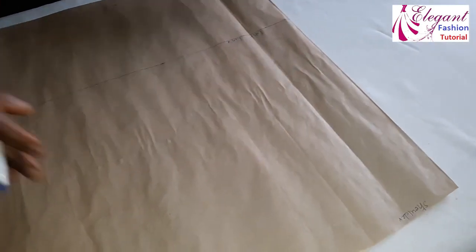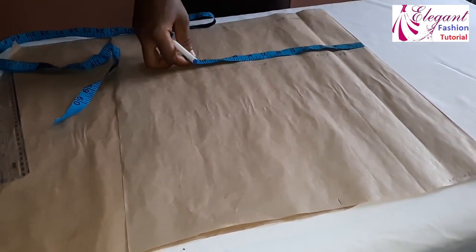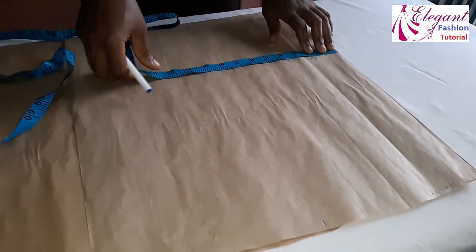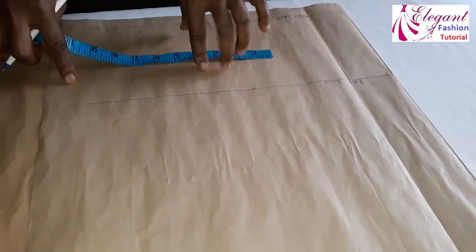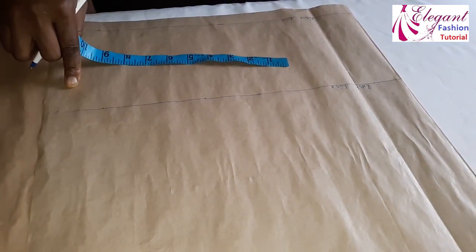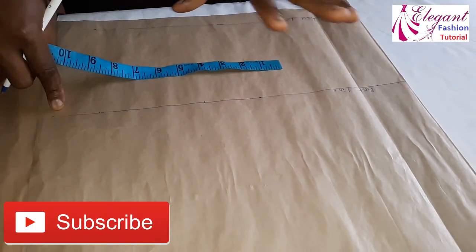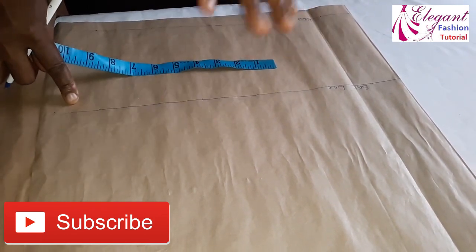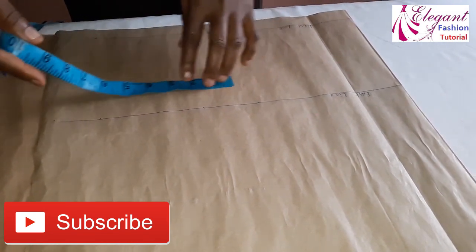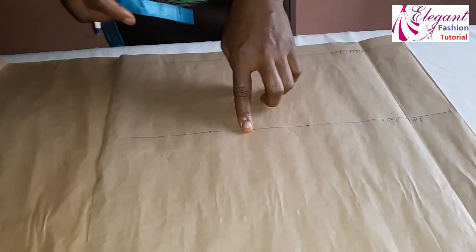These are the major measurements we need. Now I'll go ahead and place my bust measurement. My bust measurement is 39 inches; divided into four that gives me 9.7 inches. Depending on the material you're using — a poly material tends to stretch, so you don't need to add too much allowance. You can add maybe one inch allowance. But if you're using an African fabric, go ahead and add two inches allowance. This two-inch allowance is for the bust measurement.